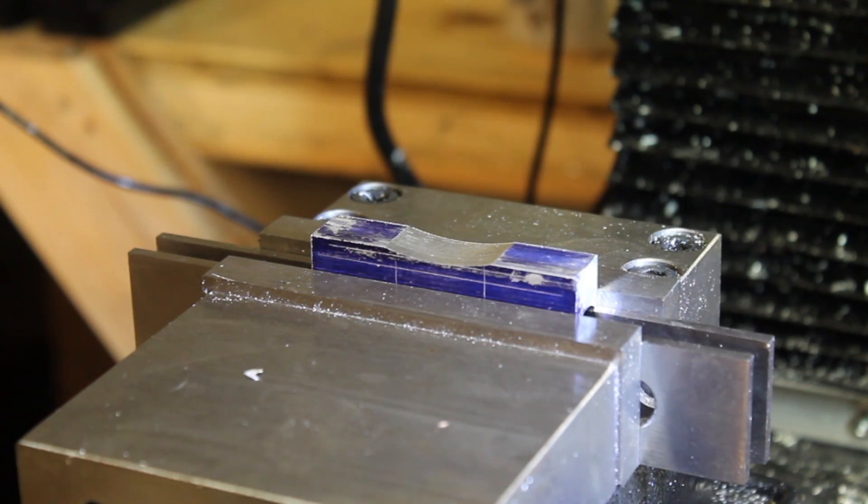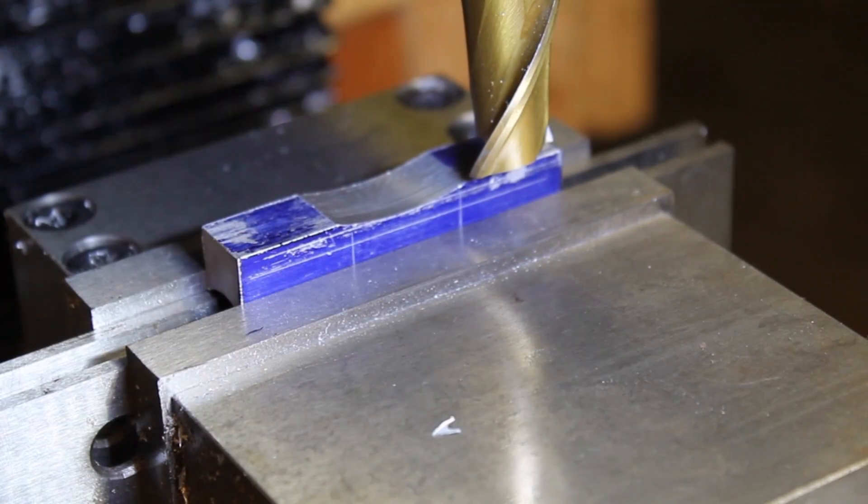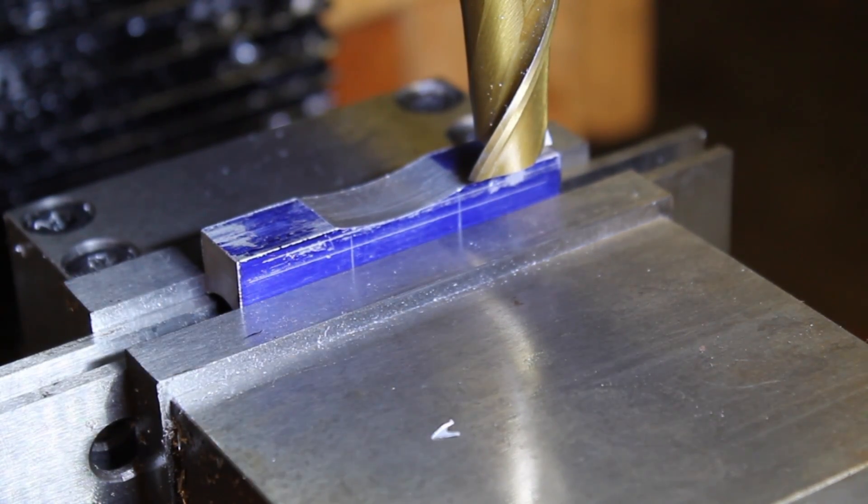Before we start cutting on the lathe, we're going to hog out as much of the material as possible on the sides using our 3/8-inch end mill.